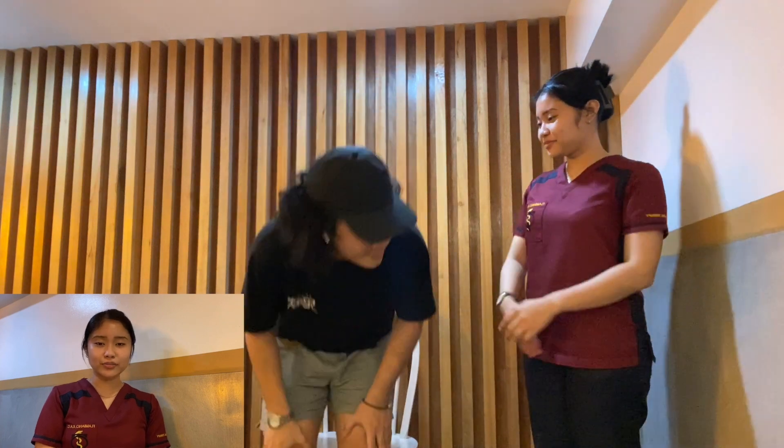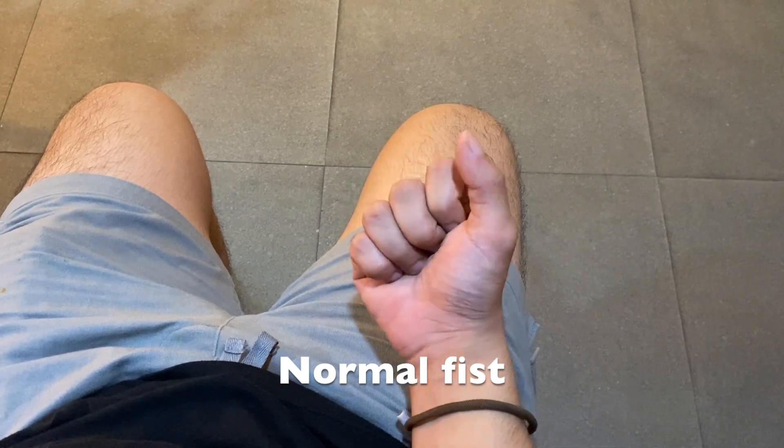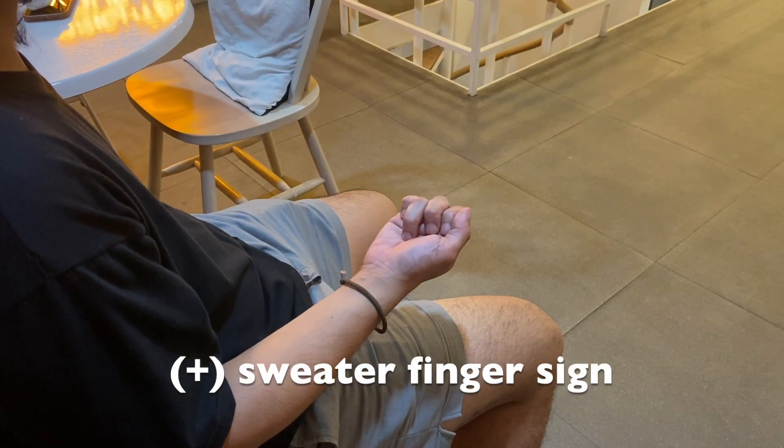Now together with my patient I will demonstrate how to do it. First, ask the patient to sit down. Second, ask the patient to make a fist. This is what a normal fist looks like, and this is a positive sweater finger sign.